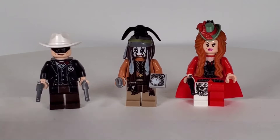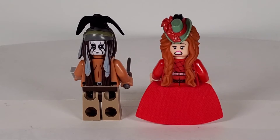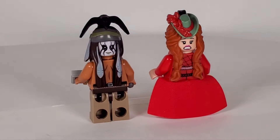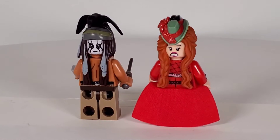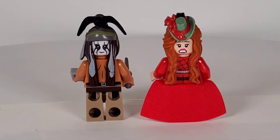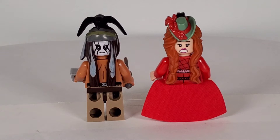Red Harrington and Tonto do have alternate faces. I just turned their hairpieces around so you can get a better look. Tonto's got a more subdued face, and Red Harrington's got the look of panic on her face. Those are really cool. I absolutely love the figures in this set.